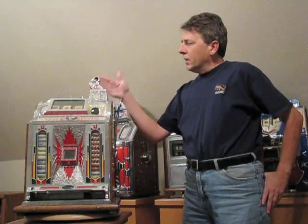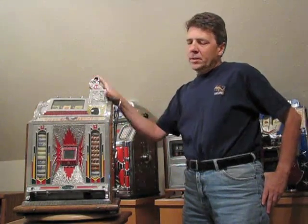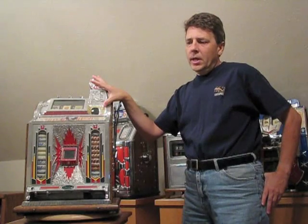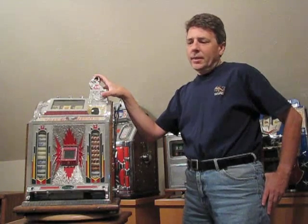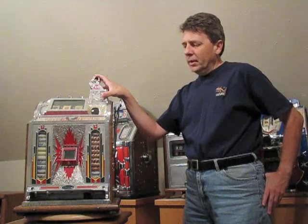The gooseneck mechanism is actually a fairly simple mechanism. The escalator is where most of the jams will occur, just like they do in the later model machines. The escalator on the gooseneck is actually much simpler than the later model escalators, so it's easier to unjam.